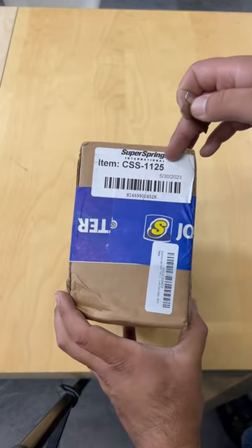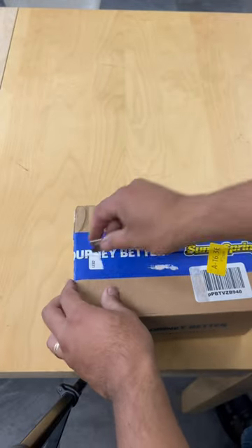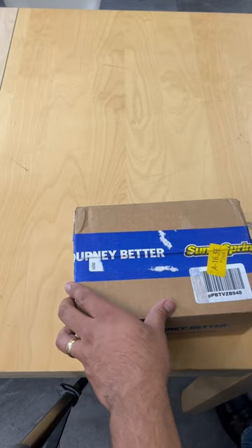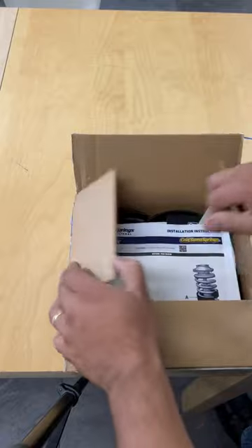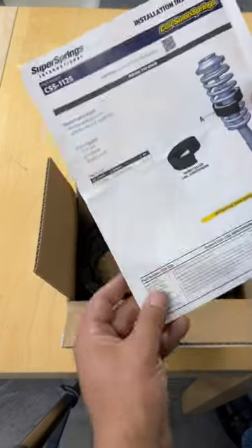Hey guys, we got a quick unboxing video of the Sumo Springs CSS-1125. These are made for coil springs, so they help out your coil springs in the front or rear of your vehicle if you got a little bit of sag — for example, if you got a plow on your truck or if you tow a trailer and have coil springs in the rear.